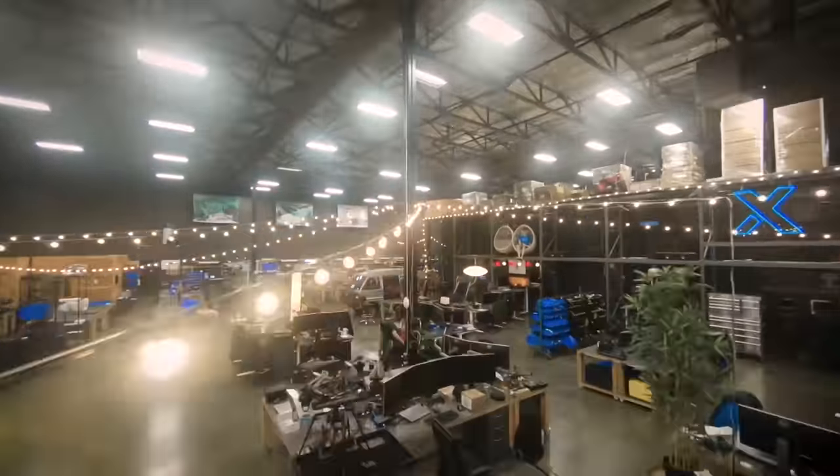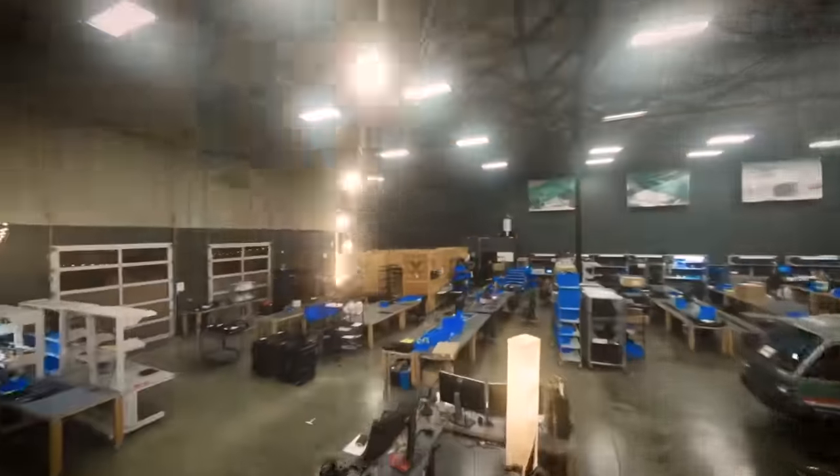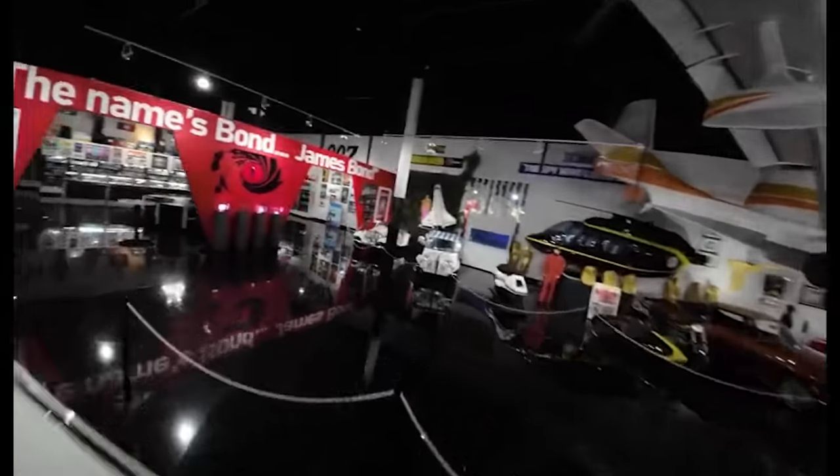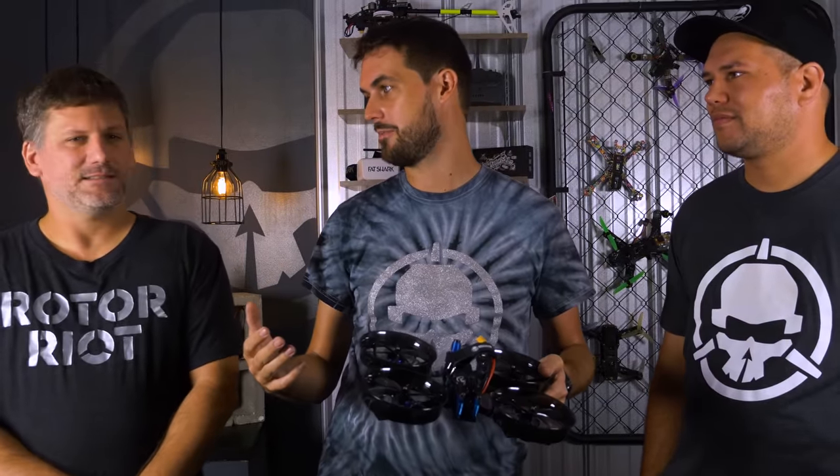They don't have the agility of a five-inch. Do they get blown around in the wind? Yeah. My experience is Cinewhoops are amazing tools when you're flying in an enclosed area — like if you're flying through a warehouse or maybe a car museum. Cinewhoops are perfect for that where the subject is the environment you're flying around and it's contained. But those three-inch ducted drones really get blown around a lot. They don't have a ton of power, but they're compact and very safe to fly around people. They're like a sail out in the wind, but indoors they fly really well.